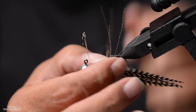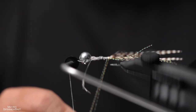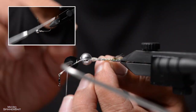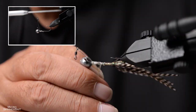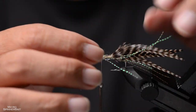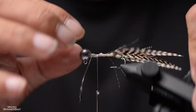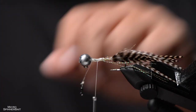For example, a Lefty's Deceiver doesn't have any weight in the front traditionally, versus a Clouser Minnow which has dumbbell eyes in front. The Clouser's movement is such that when you stop your retrieve it will dive nose-first, whereas a Lefty's Deceiver when you stop will go tail-first or stay horizontal. If you're going to predominantly fish on a steady or stop-and-go retrieve, choose a fly pattern suited for that.